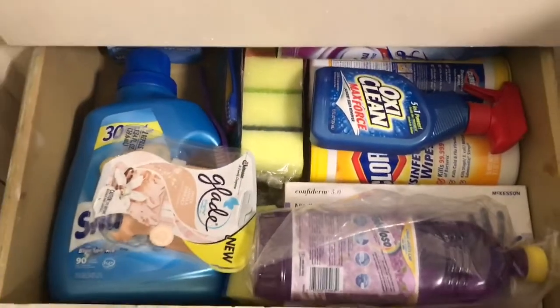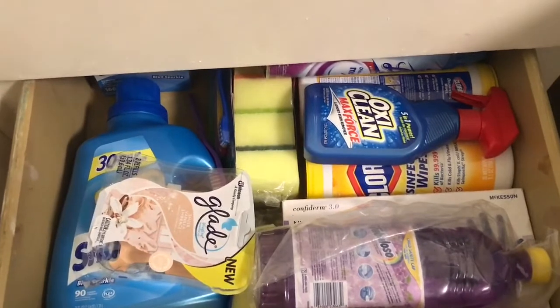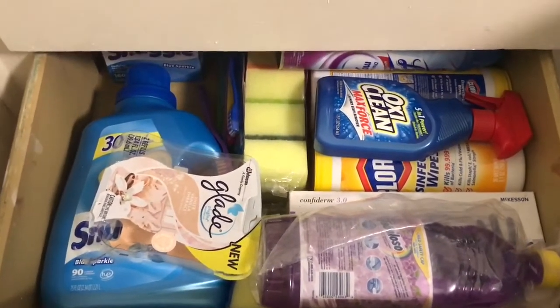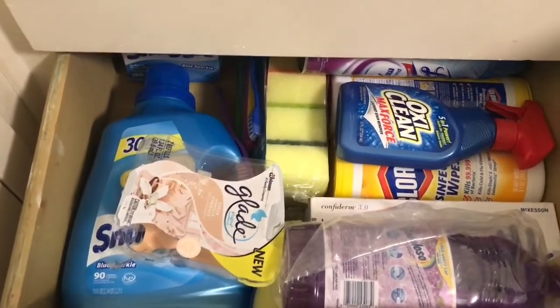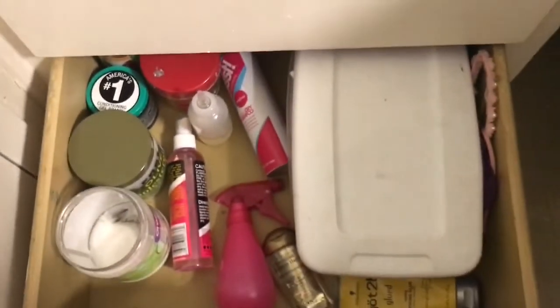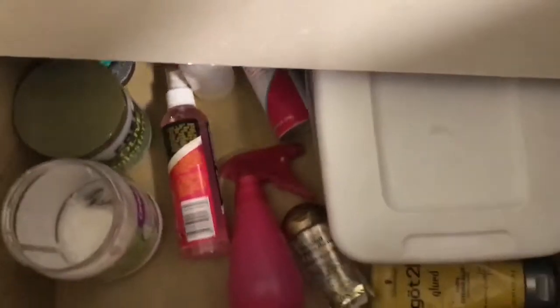Below that drawer I have just my cleaning supplies. I have my laundry detergent, my OxiClean because I love that stuff, Clorox wipes, and some smell goods. Just stuff that I clean my room with. Below that I have a couple of my hair supplies — some oils and things so that way they won't spill.